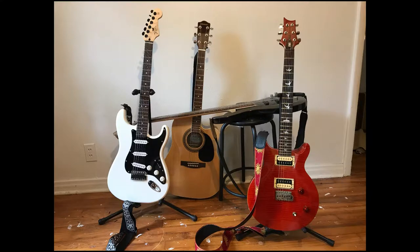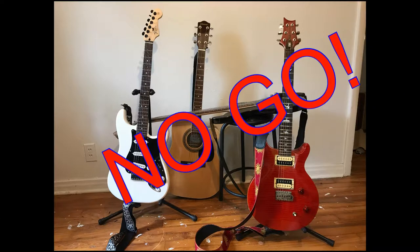Hey team, I'm Greg, and this is Studio 214. Are you like me? Is this how your musical instruments look? Well team, guess what — that's a big fat no-go.